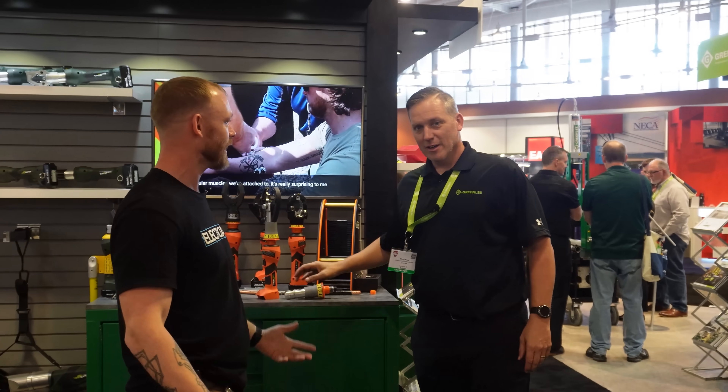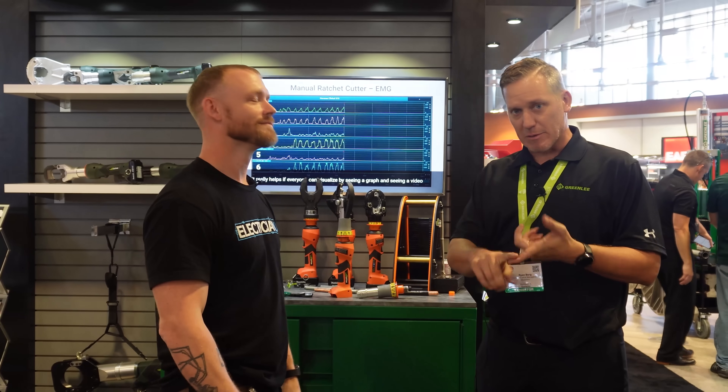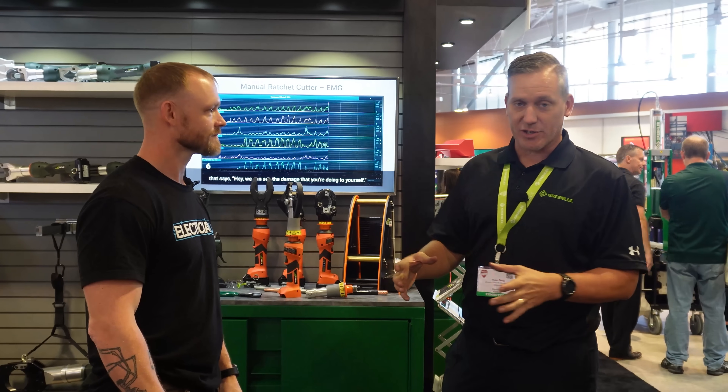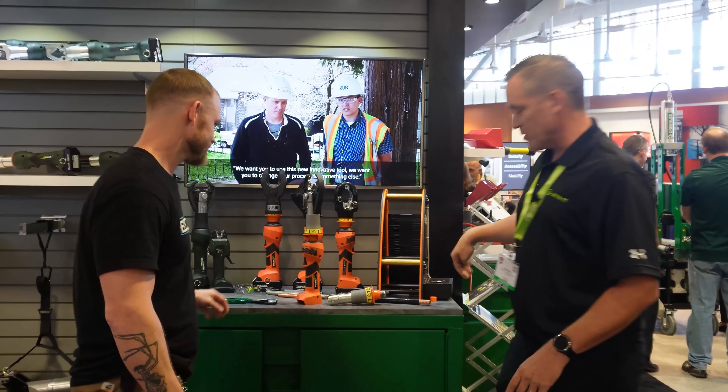What do you have to show off at NECA? We have the world's very first insulated battery tool — for crimping and cutting — with super high forces that you're going to be using with hydraulic battery tools, micro hydraulic battery tools. We've got a test rig over here that is 10,000 volts VDC.